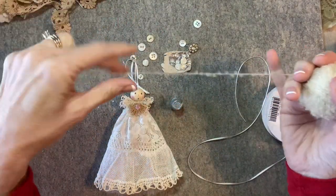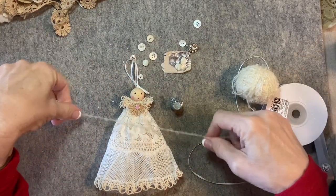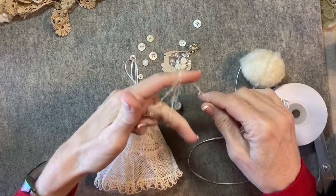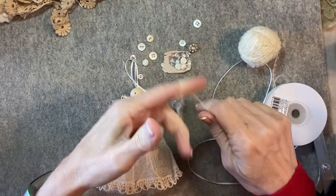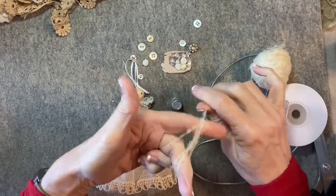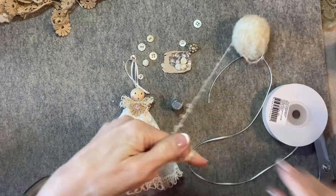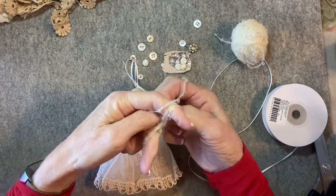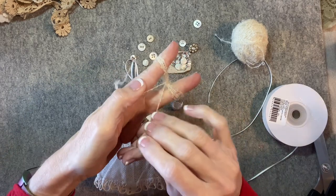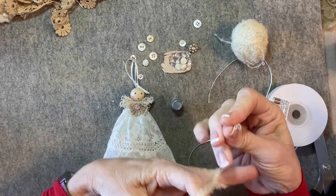I'm using my favorite loopy mohair — it's very fine. I think I'm going to loop this six times: one, two, three, four, five, six. That looks good. The instructions for this hair technique are in the RicRacRuby Hair Technique video.